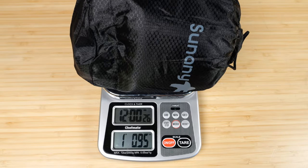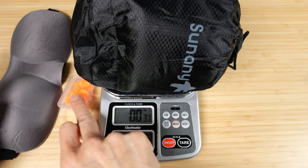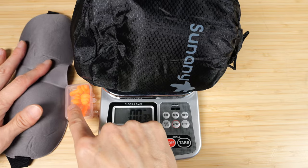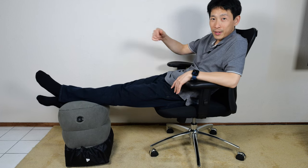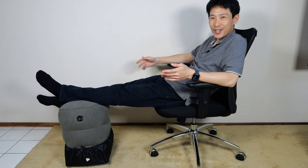The entire thing weighs one pound and point nine five ounces — that's separate from the earplugs and the eye mask. If you guys are interested in this product, check out my Amazon affiliate link down in the video description below. Thanks for watching this video. Until next time.